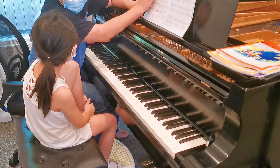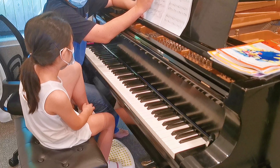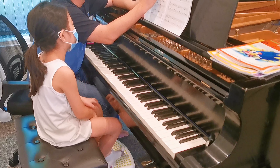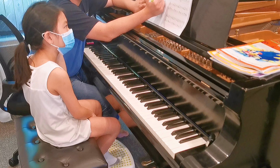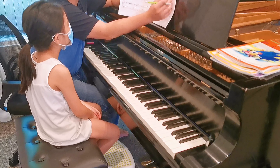Does it hurt? Does your foot hurt a little bit? Yeah. Okay. Not too fast, okay? Just two.